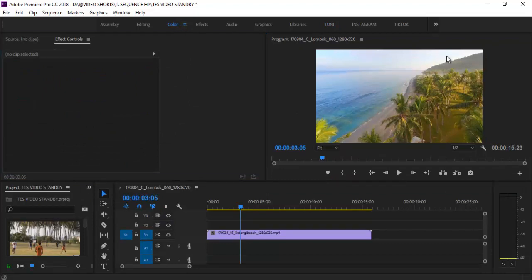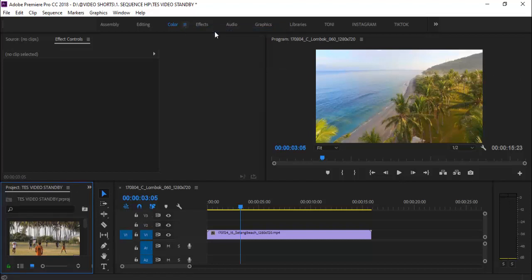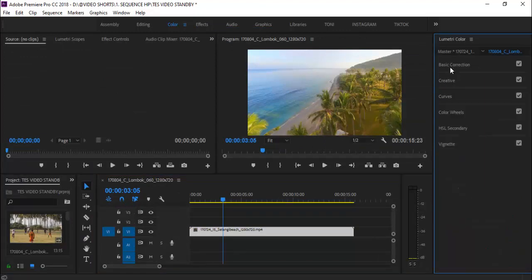Karena dia belum muncul, kita klik kanan di titik tiganya kemudian reset to save layout. Di sini sudah ada color gradingnya. Di sini ada basic correction, ada kreatif. Seperti ini basic correction, kreatif. Kita ambil di kreatif.